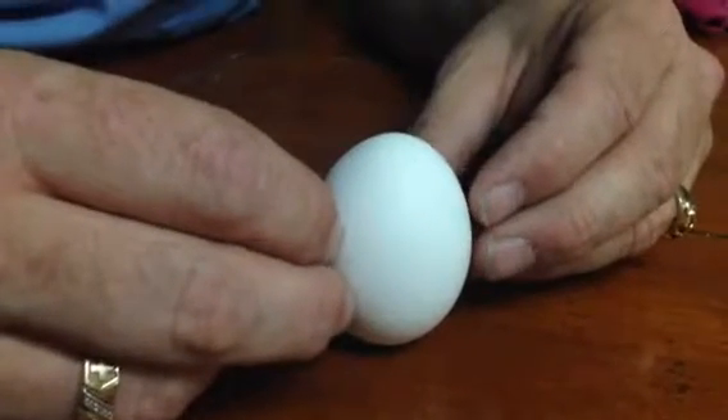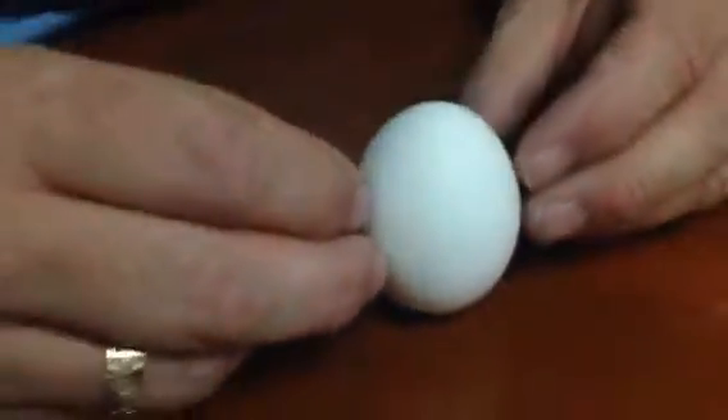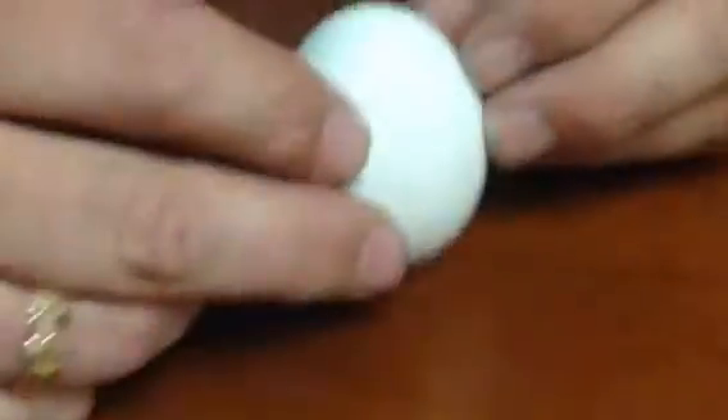The reason for this is that the sun is actually at the right angle to pull the egg in such a way that it doesn't fall. I'm not gonna be able to do it again — there we go, got it!